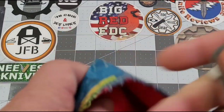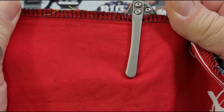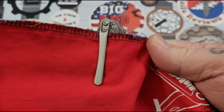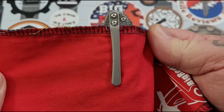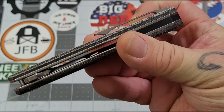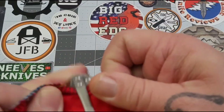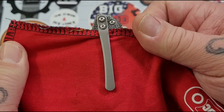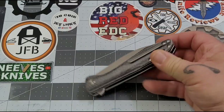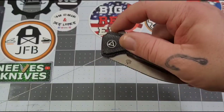The weight doesn't bother me on this one — some knives carry heavy, but this one not so much. There is a little bit sticking out of your pocket; it is not deep carry, right-hand tip-up carry only. There's a little pop in and out of the pocket. On jeans with a thicker seam it's a little harder, but in my thinner work pants — no real issue at all.